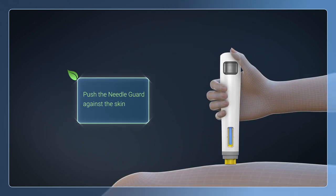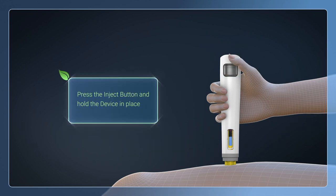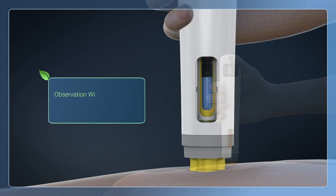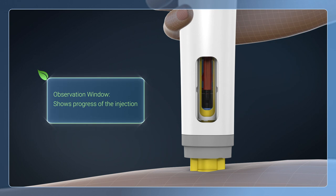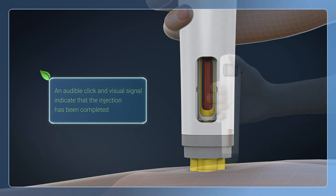Push the needle guard against the skin. Press the inject button and hold the device in place until the injection has been completed. Progress of the injection can be viewed through the observation window. An audible click and visual signal indicate to the user that the injection has been completed.